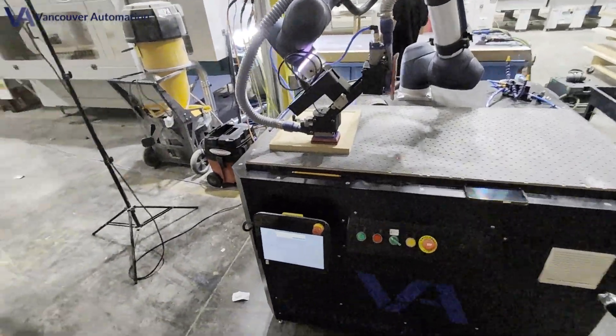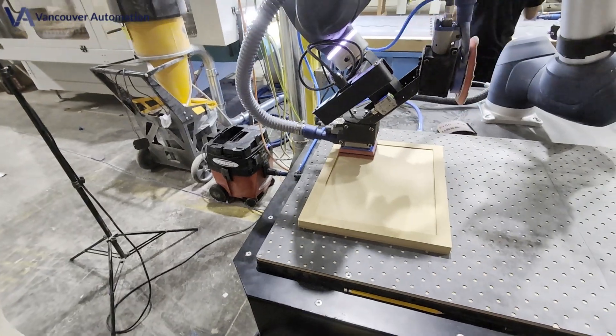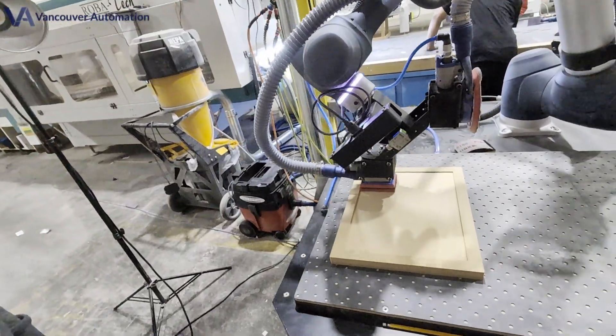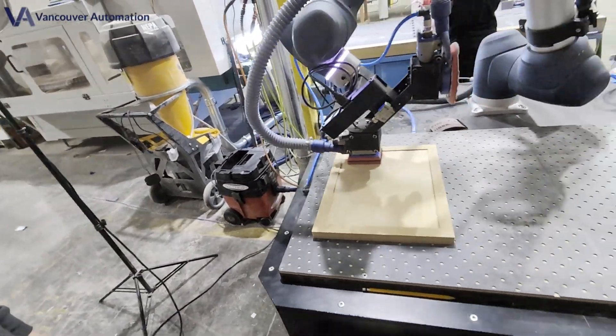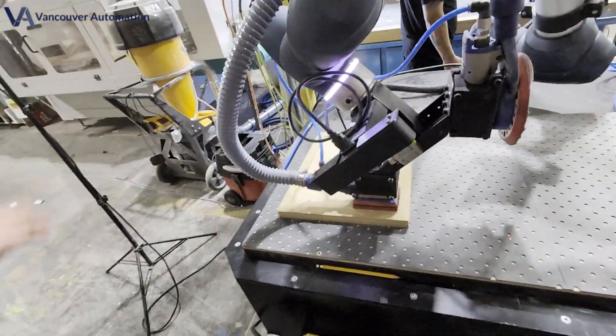Sick of fuzzy borders and tool chatter no one else dares to fix? Our robot owns those edges. It starts with high-frequency, back-and-forth periodic passes that plane away fibers and chatter lines until every corner feels CNC-sharp.